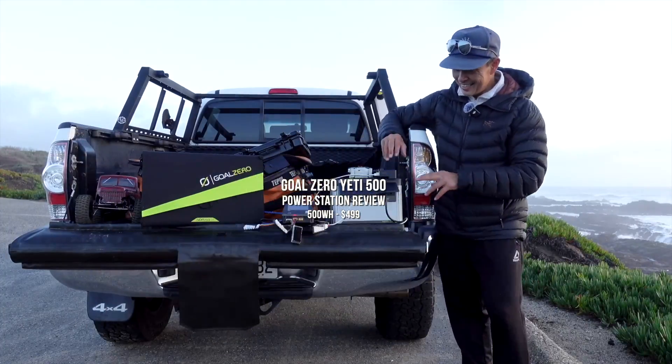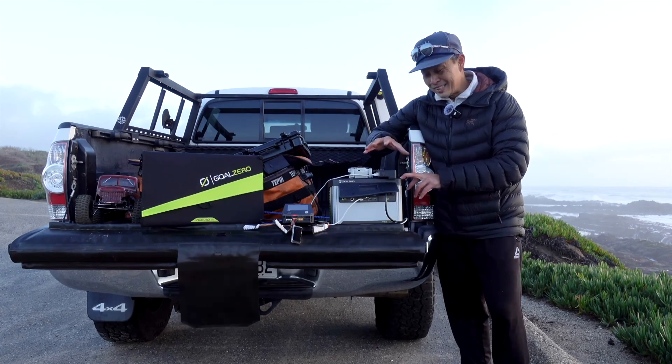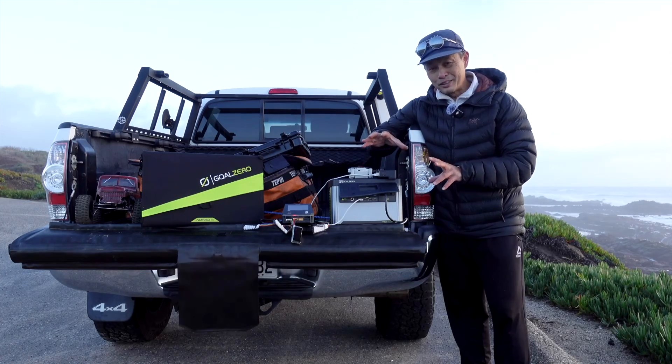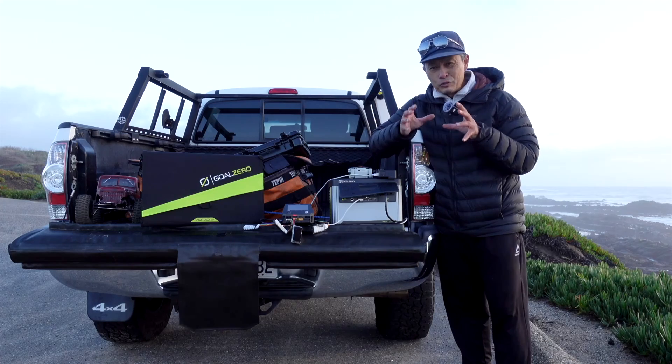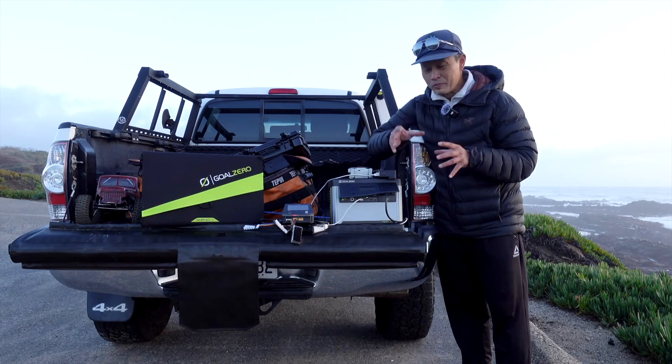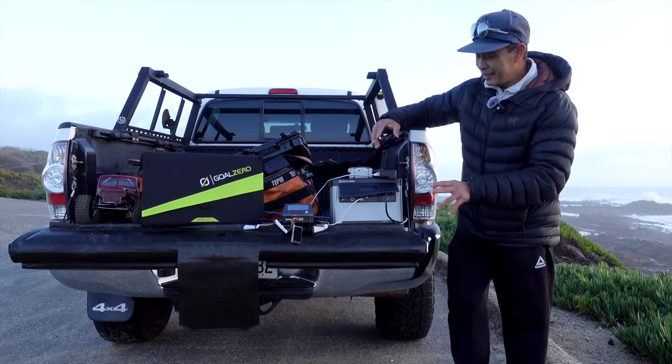What I have for you is the Goal Zero Yeti 500 power station — a new product by Goal Zero. They've been around for a while, so they know what they're doing. They have an affordable and handy little lineup: the 300, 500, and 700. I have the 500 right here.